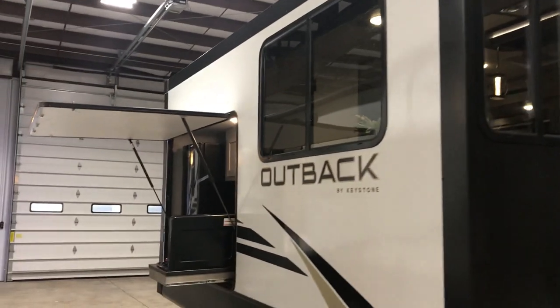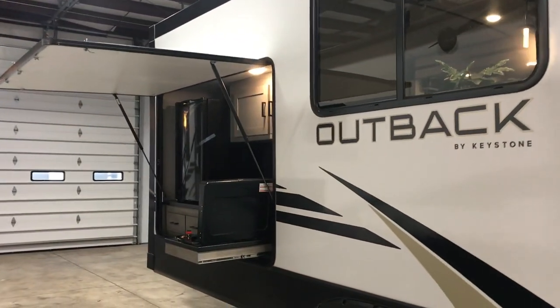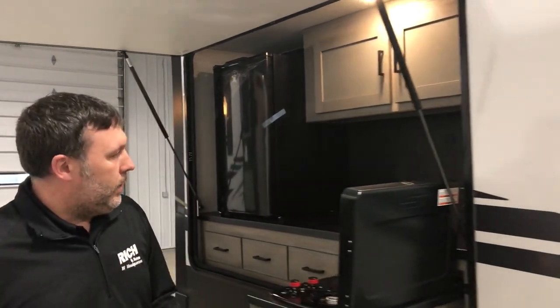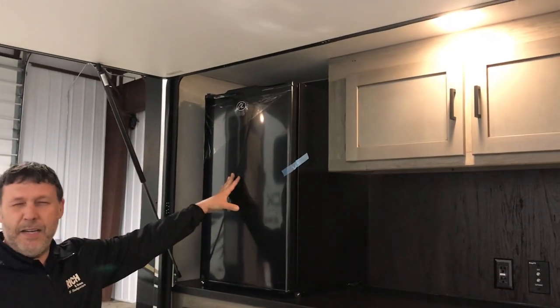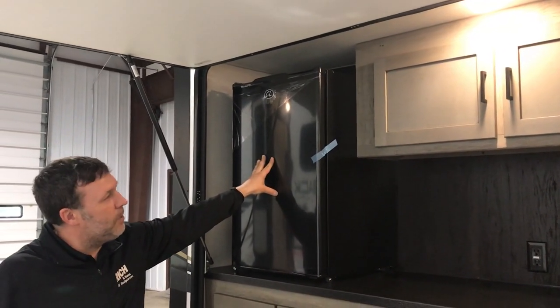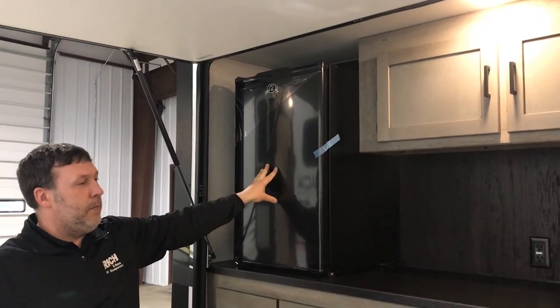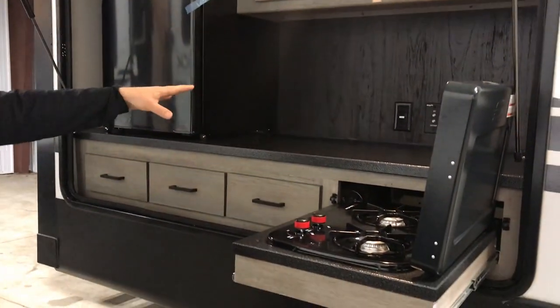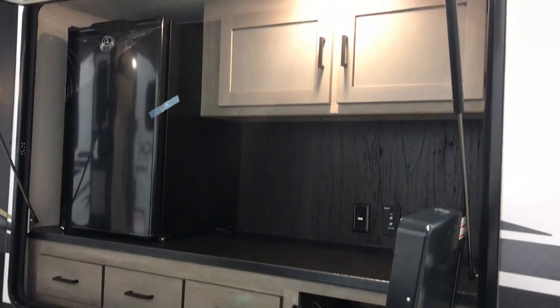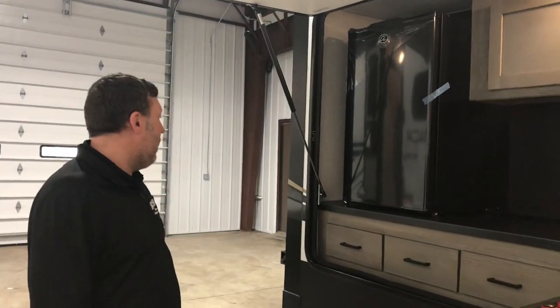This is a great couples coach with a rear living setup, plus an outdoor kitchen, which is kind of rare with these campers. A lot of times you get stuck with the outdoor kitchens if you want a bunk model. So big mini fridge — lots of places to put your beverages. You got a cooktop here, tons of storage. You can set up a TV out here also, underneath this nice door to keep everything dry.